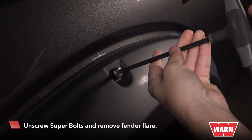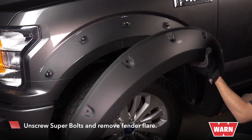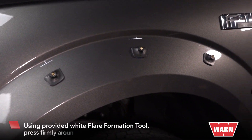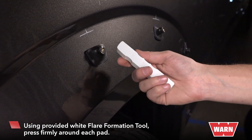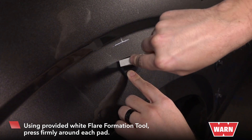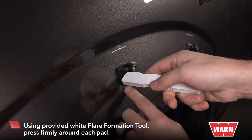Remove the screws from the base of the fenders and you'll see the pads that you will use to screw the flare back into. To reinforce the pads, take the white formation tool and press firmly around each side of every pad by pressing and pushing down the surface of the pads.